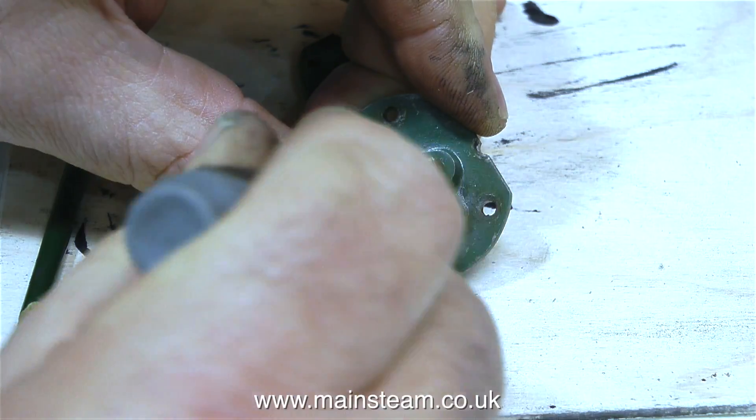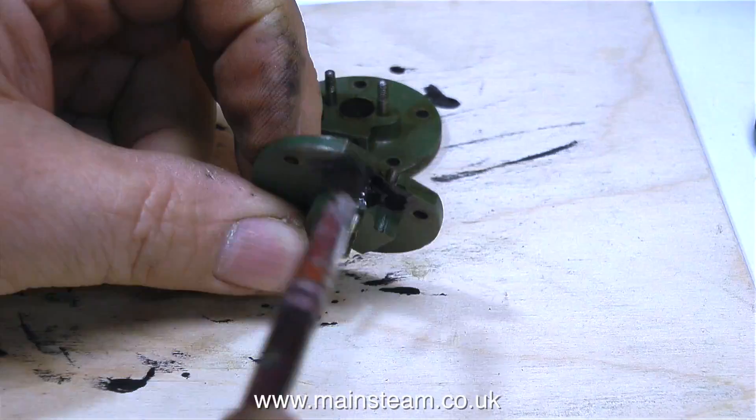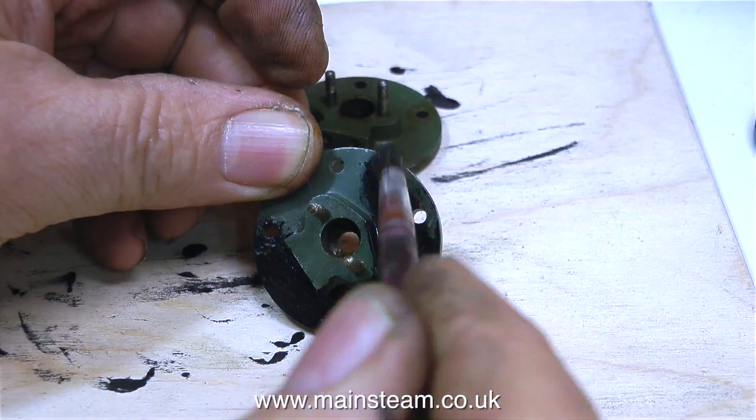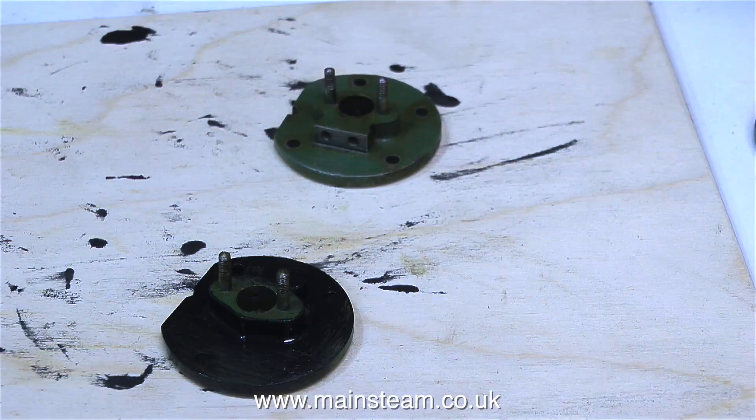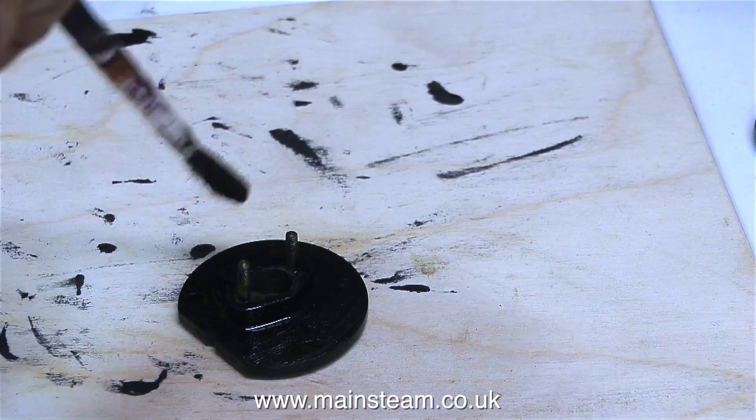I'm going to replace it with some new old stock, because I do not like the modern graphite yarn. And just in case any experts are hovering over the keyboard — yes, I am aware that I can use O-rings instead of graphite yarn, but I'm not going to. I'm going to use graphite yarn.